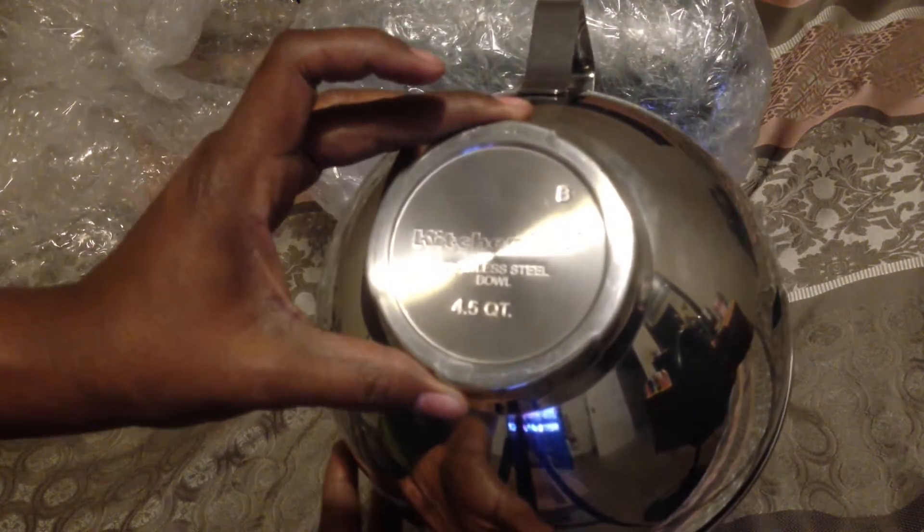So here's one thing I got — it looks like it's the mixing bowl. Pretty big, pretty weighty, not too much damage. Looks like it's a four and a half quart bowl, so should be big enough for most of my needs.